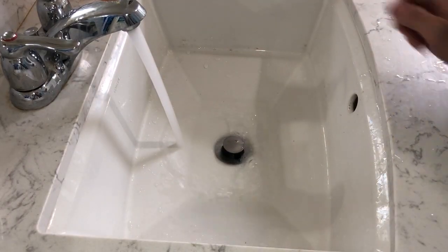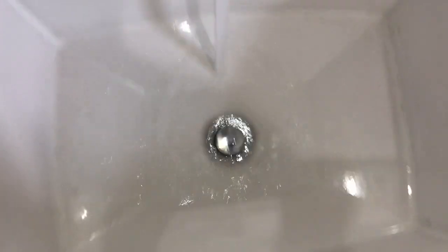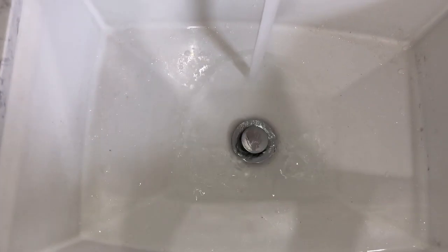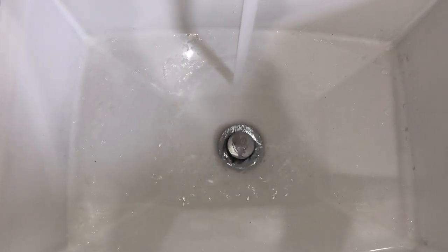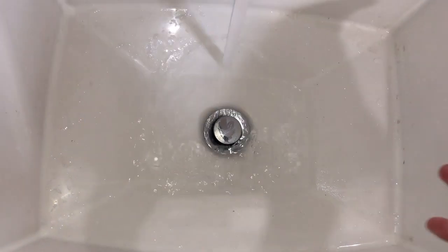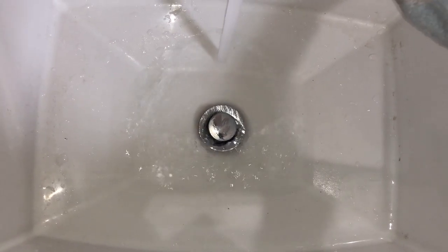There you go — see, the water is not stuck anymore! See how the water goes all the way through now? Remember how it was so clogged and I couldn't even clean it because the water wouldn't go down? Now it's time to clean the sink and let's do it.